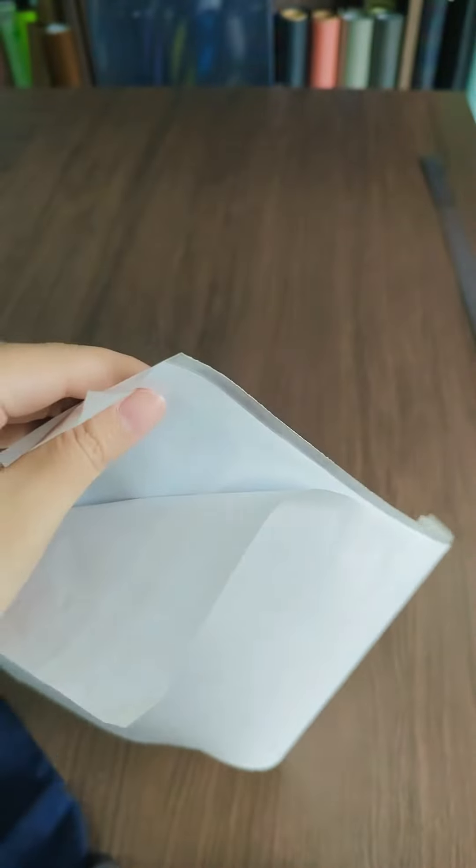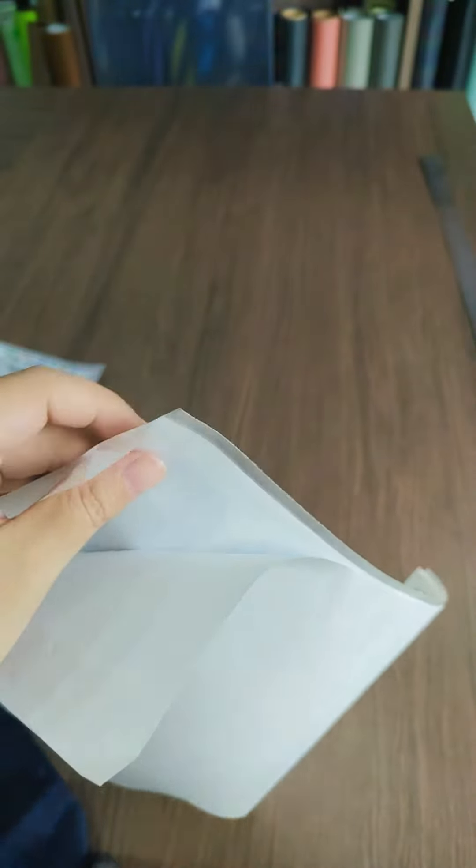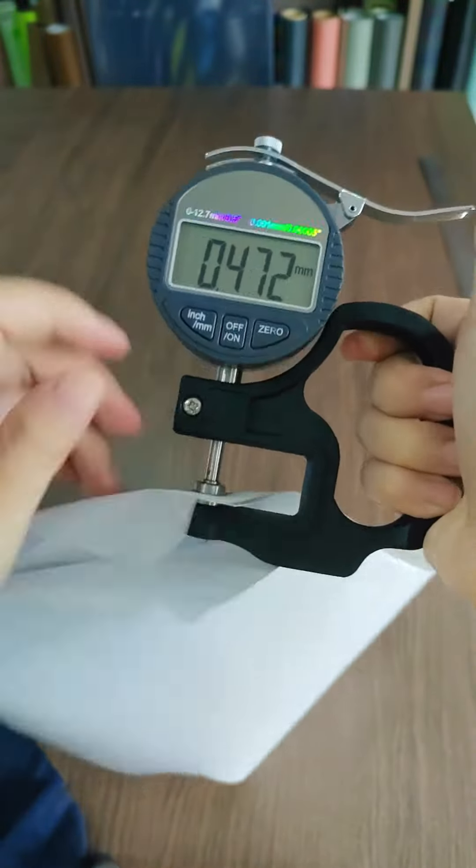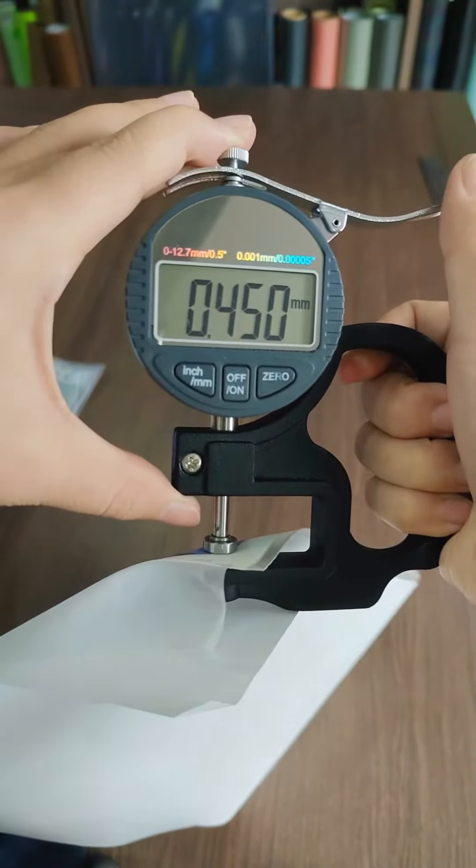Let me measure the thickness. This thickness is 0.4 millimeters.